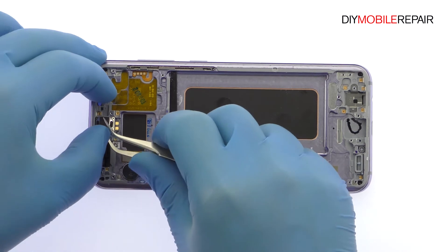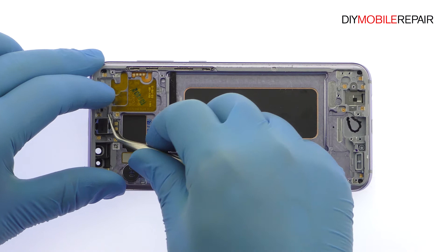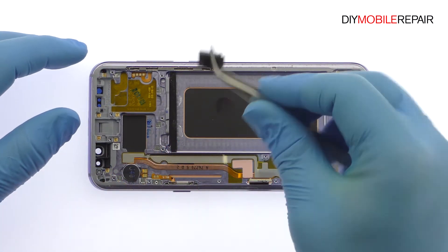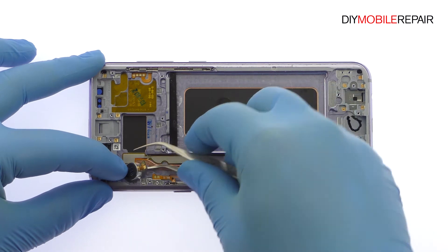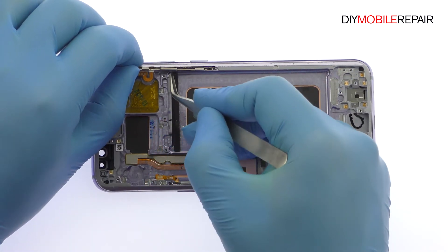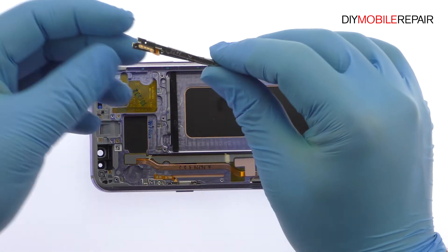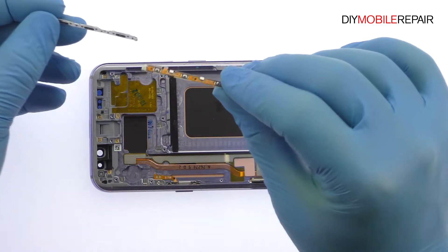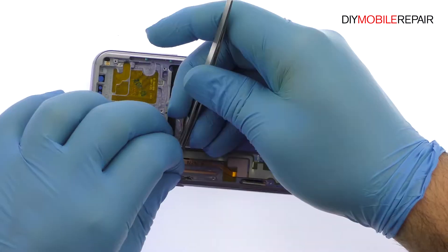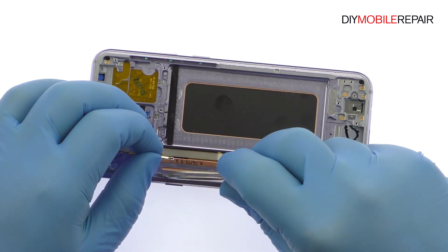Remove the S8 Plus earpiece speaker, followed by the spring contact connected vibrator. With the tweezers in hand, take out the S8 Plus volume and Bixby button cable, followed by the power button cable. Note that the power, Bixby, and volume button covers are trapped within the outer case and can't be removed.